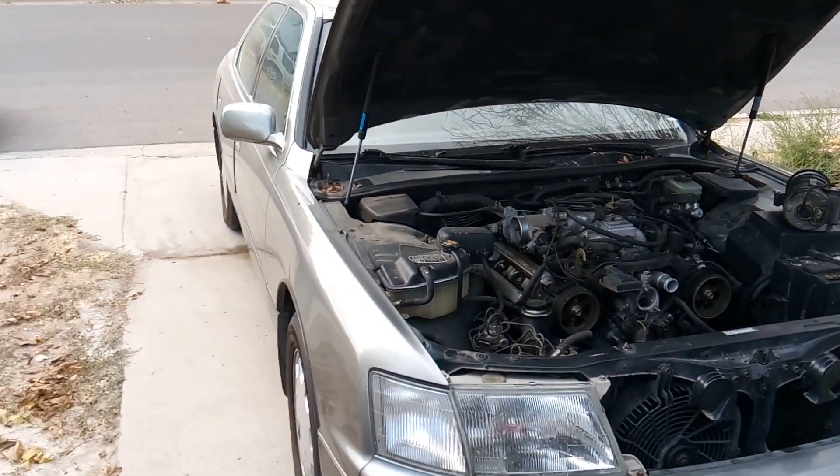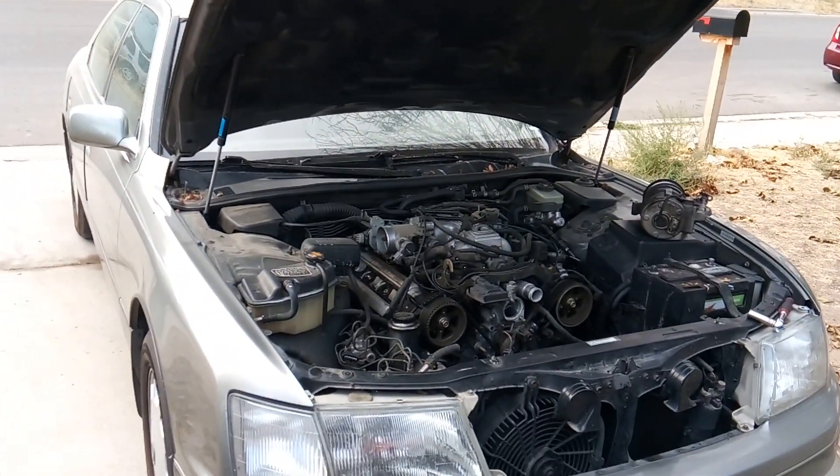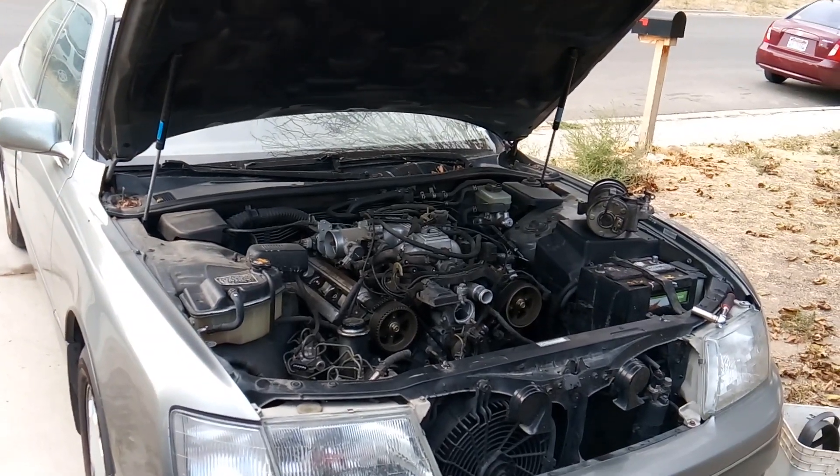Well, howdy folks, it's Matthew, your friendly neighborhood technician, making another video on the Lexus for you out of Boise, Idaho on the timing job.